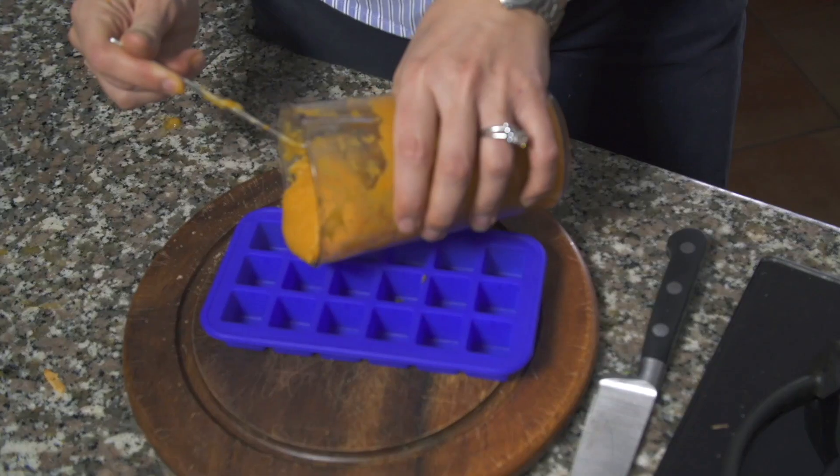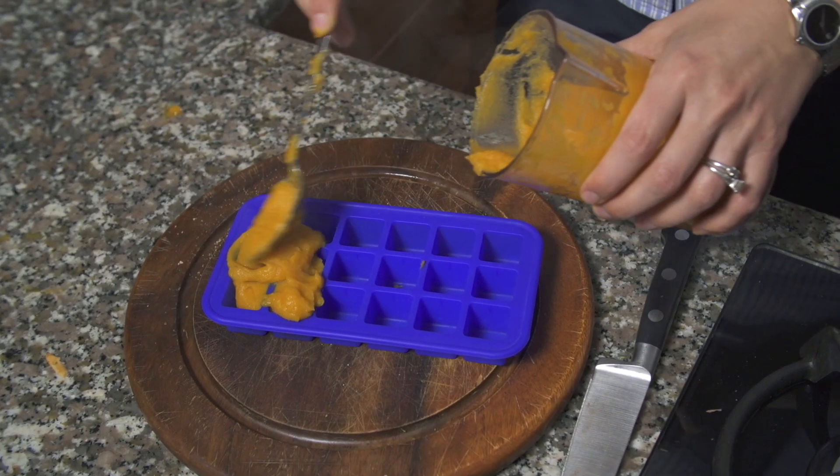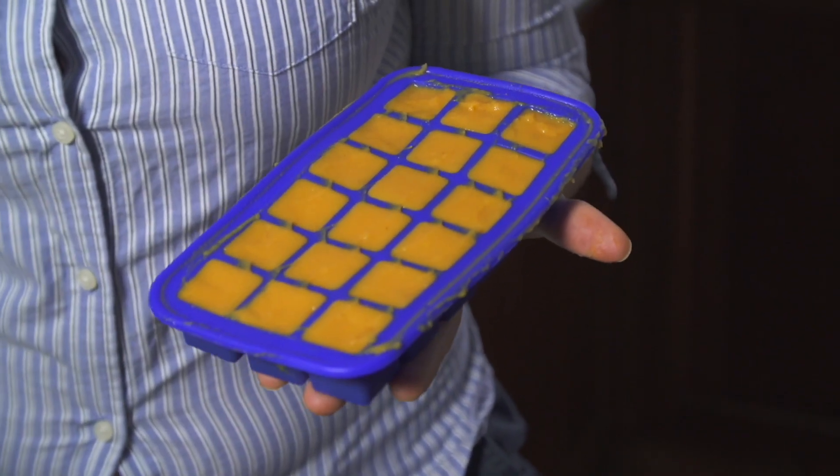What I like to do is freeze the plain purees in these small ice cube trays. Then I can go into my freezer and mix and match those different flavours to create a variety of purees for my baby. Once they're frozen after a couple of hours, I put them into a Ziploc bag and I can store them for a couple of months.